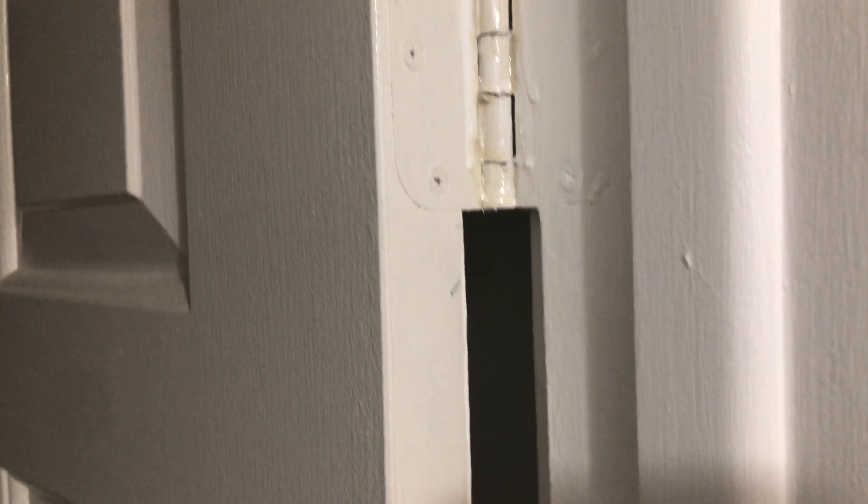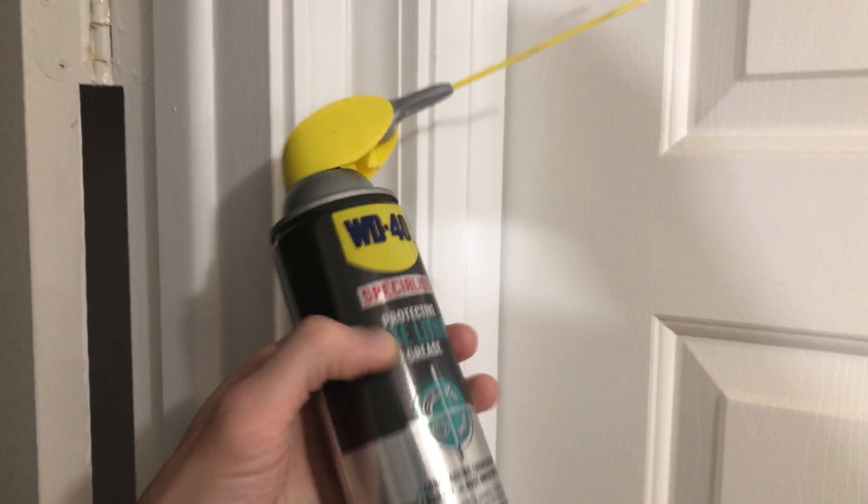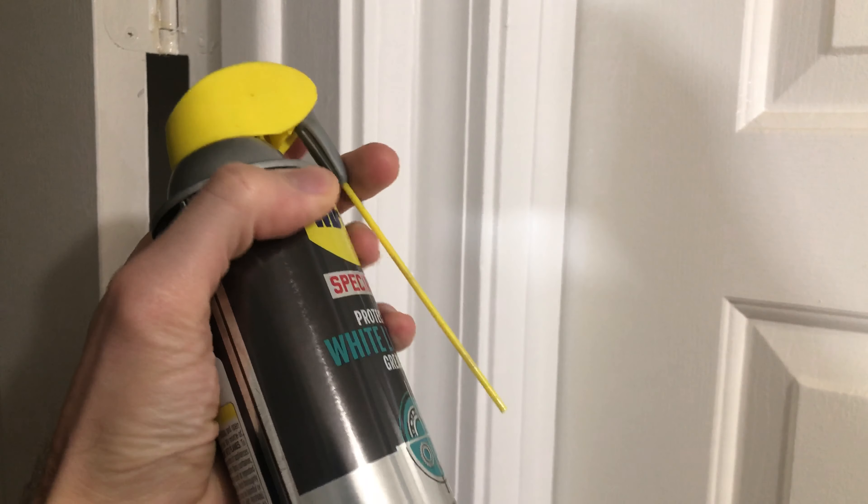Yeah, just don't hit your door like that against the wall. So there you go guys — I'll throw the link in the description if you need to get one of these. It'll probably last you your whole life.